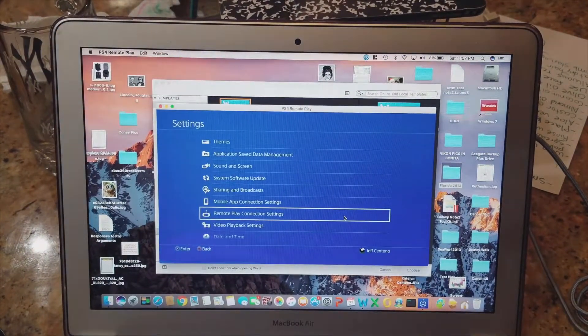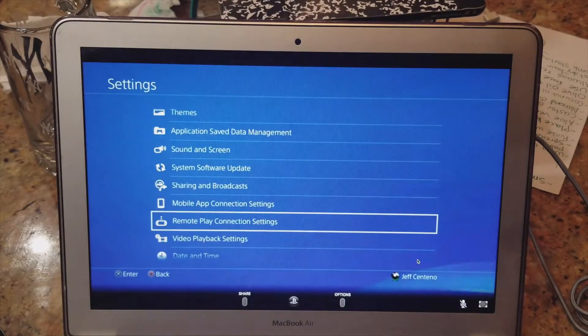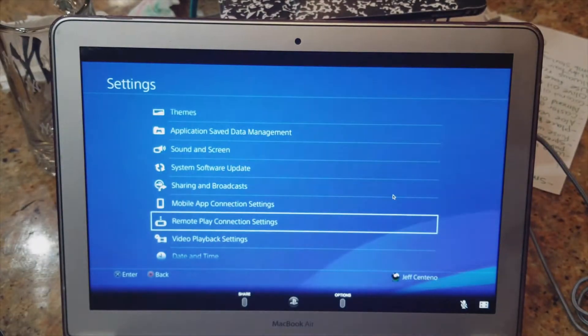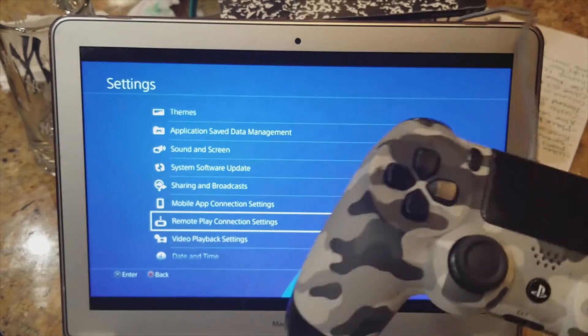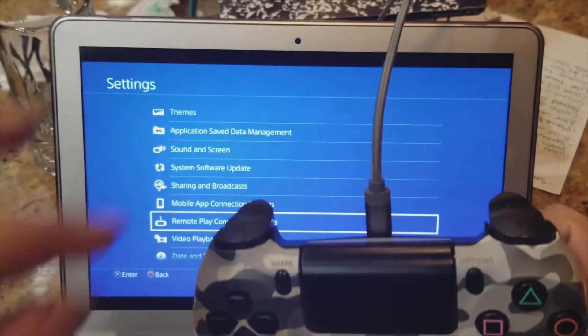So we are connected. You might ask: how am I going to control this? You can put it full screen right here — you see the whole PS4 screen, live. To play your game, you use your PS4 controller. Now, how are you going to connect your PS4 controller to your Mac? Very easily.